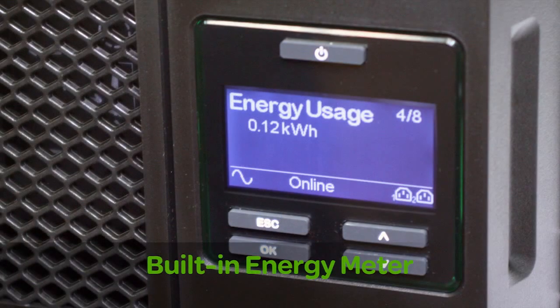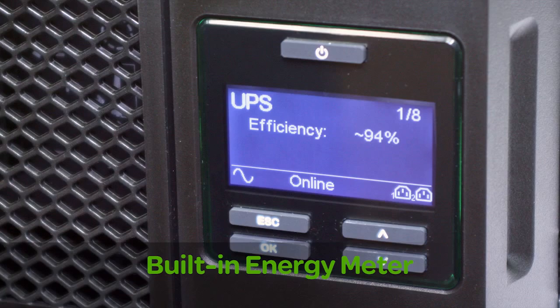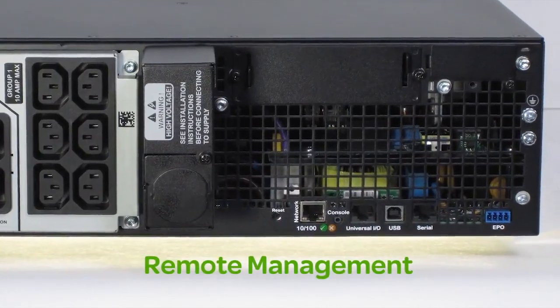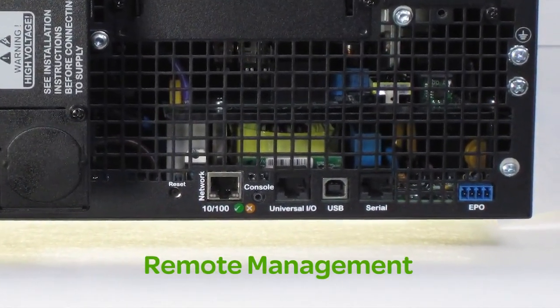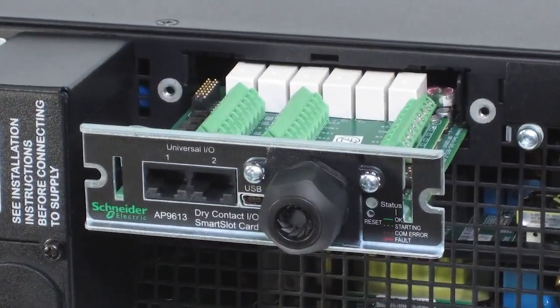A built-in energy meter measures energy usage and displays UPS efficiency in various modes of operation for easy energy tracking. SmartUPS online also saves time with remote management via built-in USB, serial ports and a smart slot that accepts a range of optional accessory cards.